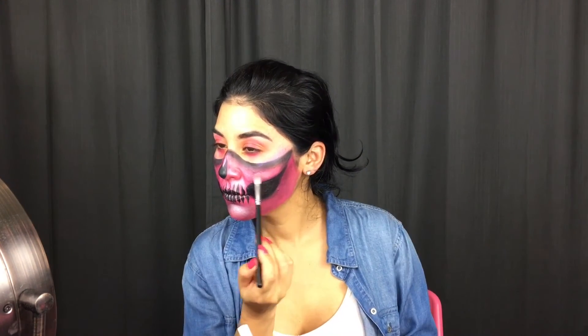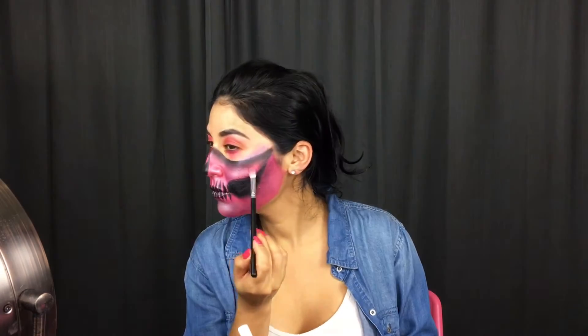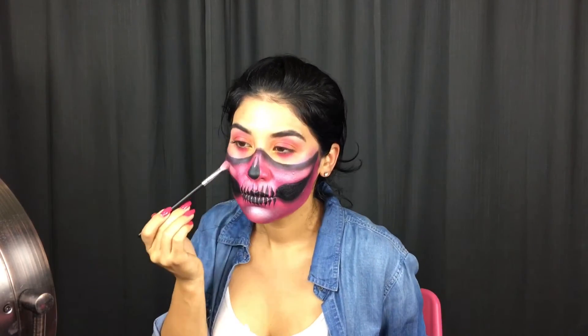Let's not forget to highlight my skull, so I'm using a pearl white eyeshadow and with that I'm going to be highlighting my chin, my cheekbones, and my jawline.